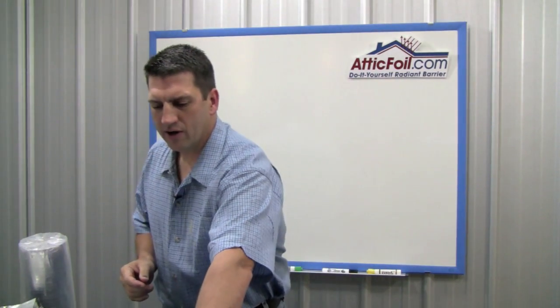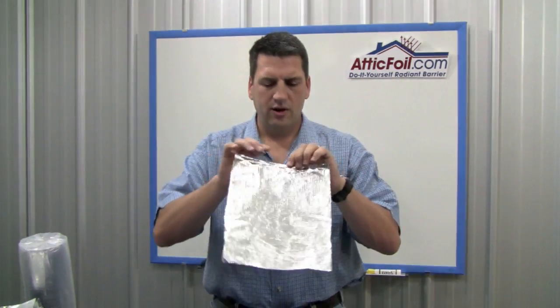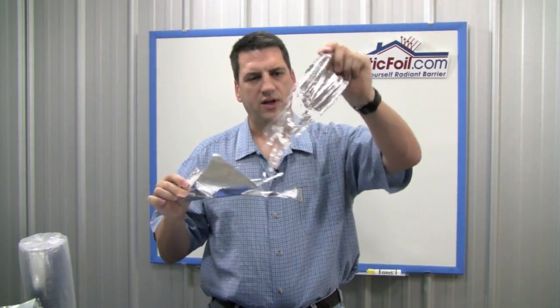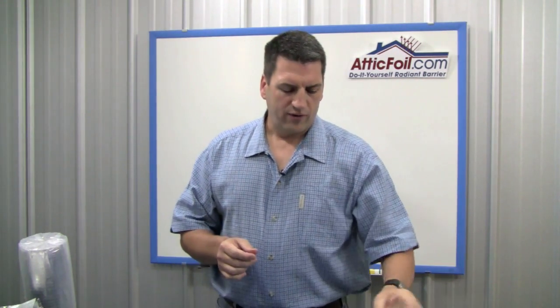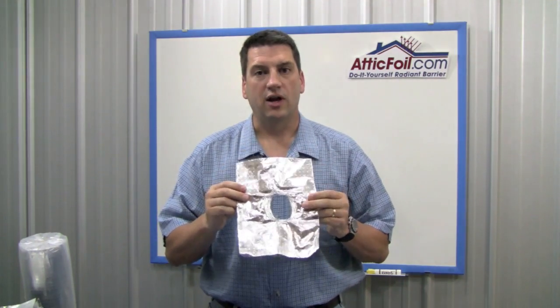Now as far as competing products, let me show you a mid-weight or a lightweight product. This is about just a mid-weight product — you can see, it basically just shreds. It's a thread material rather than a woven type tarp material. So for an attic application, you want to buy the heavyweight, durable stuff that will stay in your attic forever.